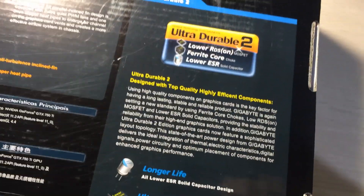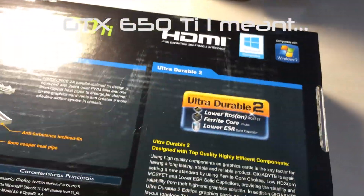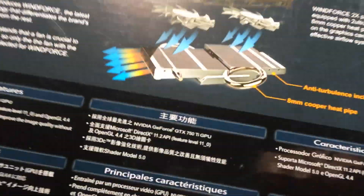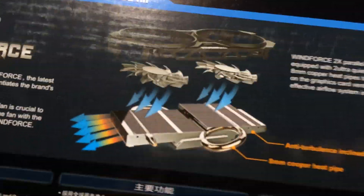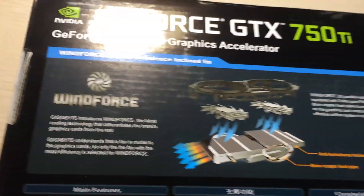It delivers around four times better performance-per-watt ratio compared to the old GTX 550 Ti. Gigabyte uses this cooler which I think is overkill since this card is a low TDP card at just 60 watts, but it does have a big cooler with two fans - cooler is better, right?